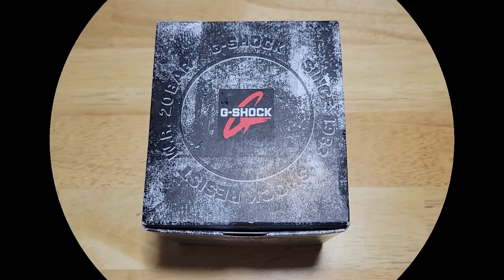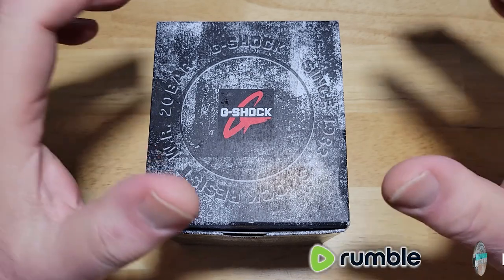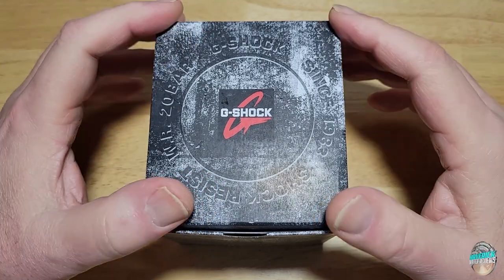Hey guys, welcome back to the channel and thanks so much for joining me. For you new folks, thanks for checking out my channel, I really do appreciate it. Today we have a perennial favorite — this is the Master of G Rangeman, but in its latest colorway. It's got some yellow accents.